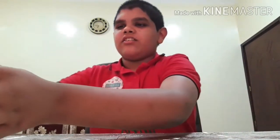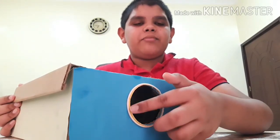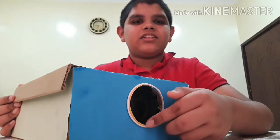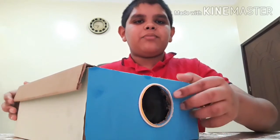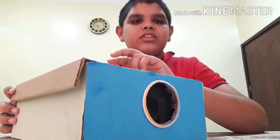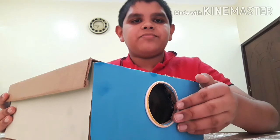To make the projector, first you have to cut out a hole in the front of the shoe box. This hole should be the diameter of the magnifying glass, and from inside you have to stick the magnifying glass there, so that when you keep your phone inside the box, the phone projects the screen onto a plain surface. You have to cut out the hole cleanly for the best results.